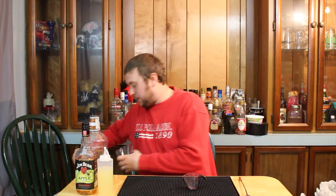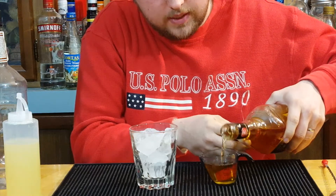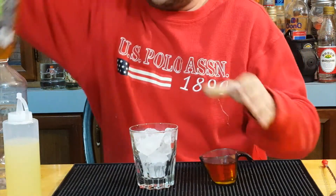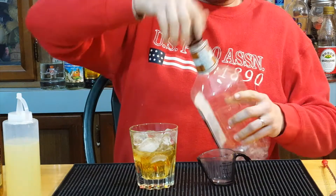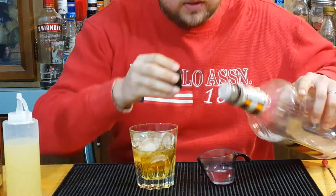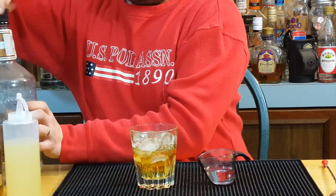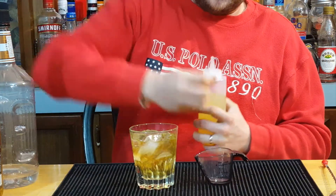No need for a shaker. Take a short glass and fill it up with some ice. Once you have your short glass filled with ice, we're going to start off with our Jim Beam and put two ounces into our glass. So I have my two ounces — start with that.